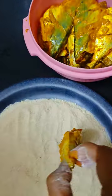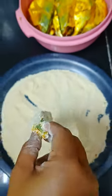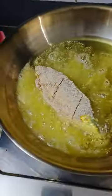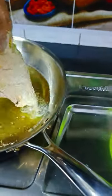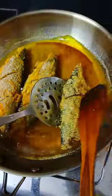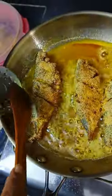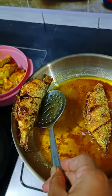We will coat the marinated fish and fry it. After 5 minutes, we will pull it out. We are ready to dish out the fish.